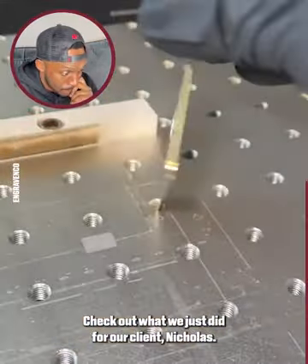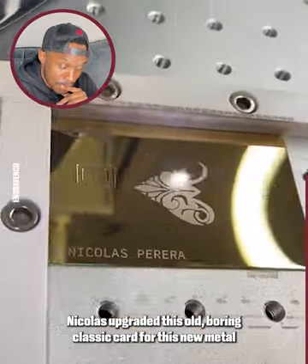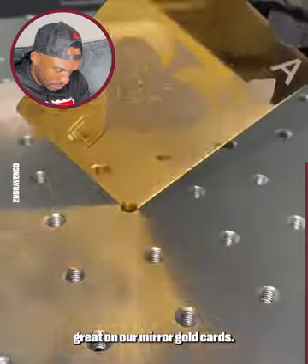Check out what we just did for our client Nicholas. Nicholas upgraded his old boring plastic card to this new metal mirror gold card. He chose to get our Ace of Spades design, which came out looking great on our mirror gold card.